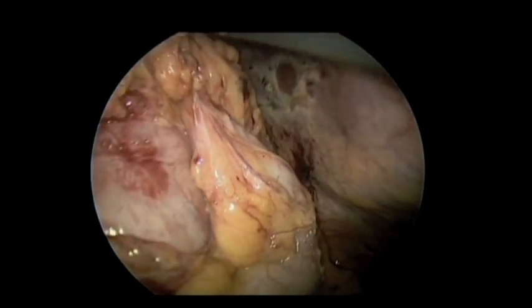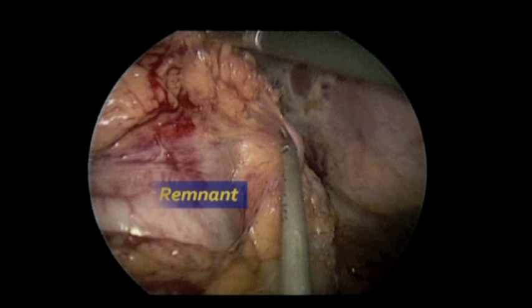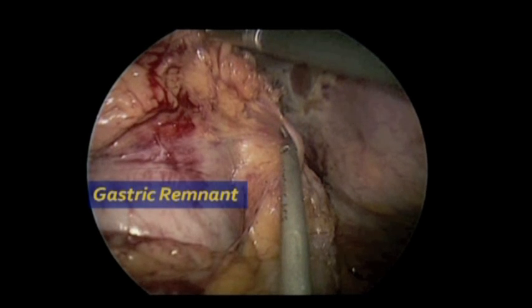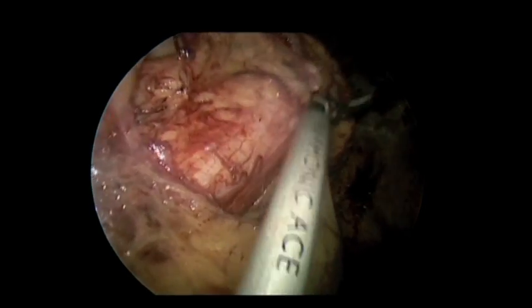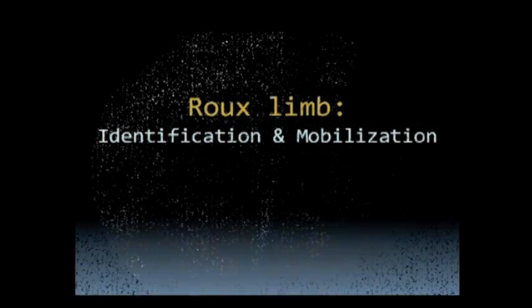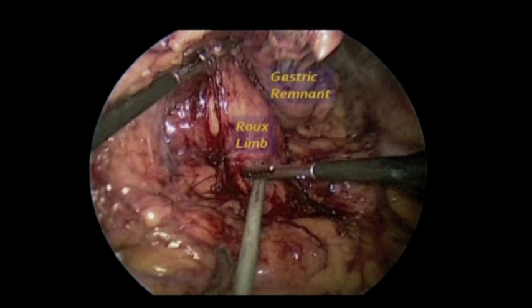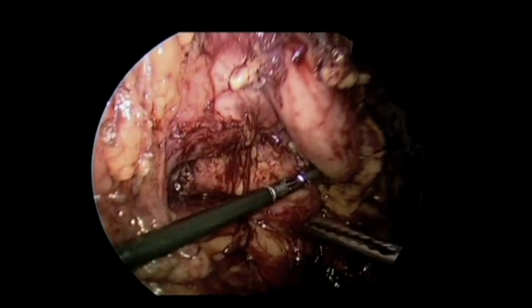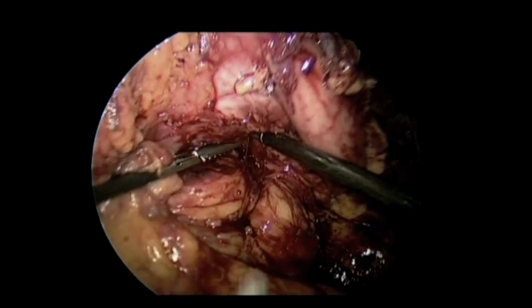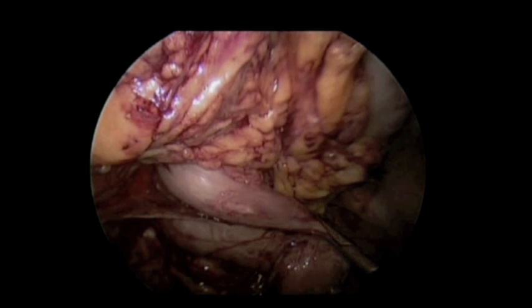Considering the oncologic principles of the surgery, we kept all the mesentery as much as possible with the gastric remnant. Once this mobilization was completed, the posterior aspect of the remnant was visualized and the Roux limb was identified, which was originally brought up in a retrogastric, retrocolic fashion. We tried to define the Roux limb a little bit better here — it's not easy when the original surgery was open with a lot of adhesions.